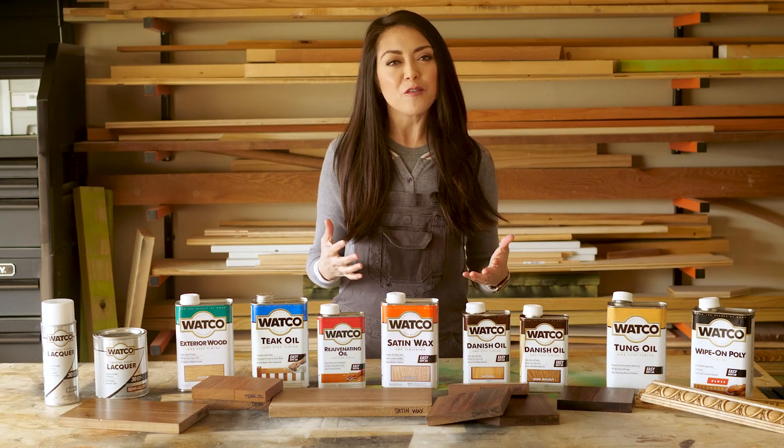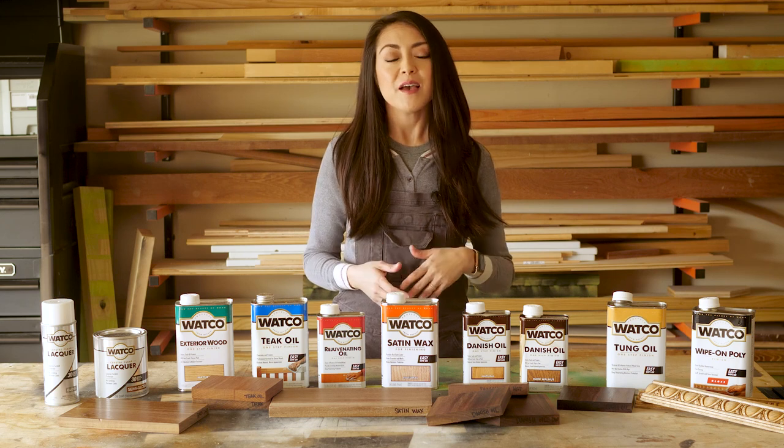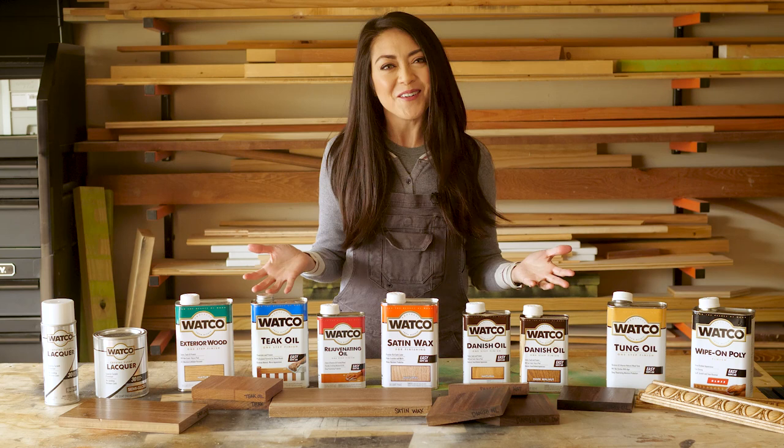I know what it's like to be completely overwhelmed and confused by all the different choices of wood finishes — polyurethane or lacquer, wipe on or spray on, and what the heck is tung oil?